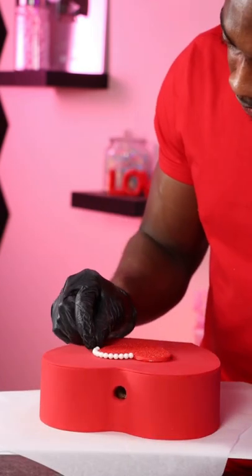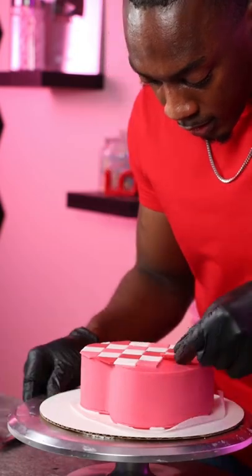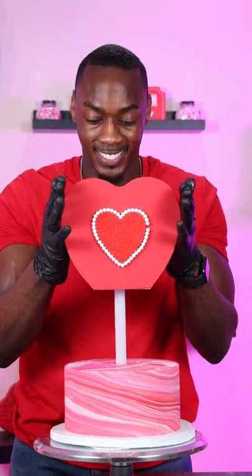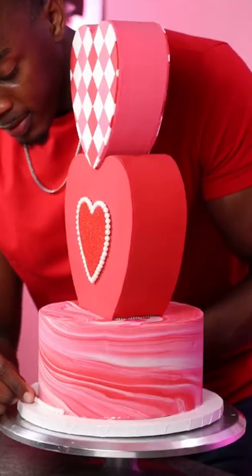For the second heart I created a checkerboard pattern using pink, red, and white fondant, placing these all one by one and adding a little detail to them. Then it was time to stack the cake. I was a little nervous stacking this cake but it did work out. Lastly I added a pearl border around the bottom and then a smaller heart on the very top, and that's the cake complete.